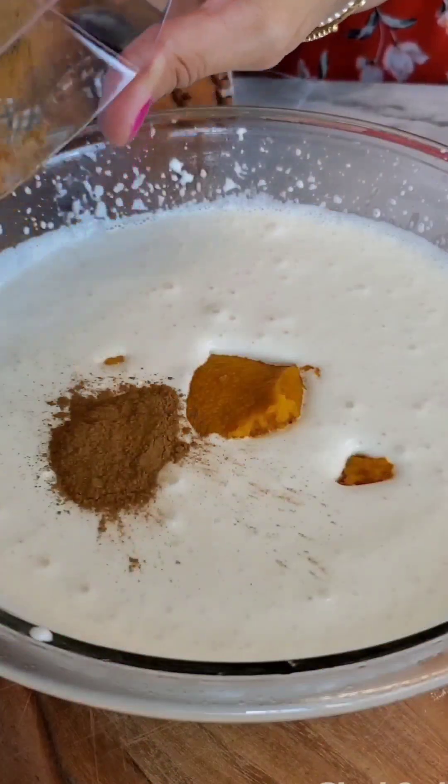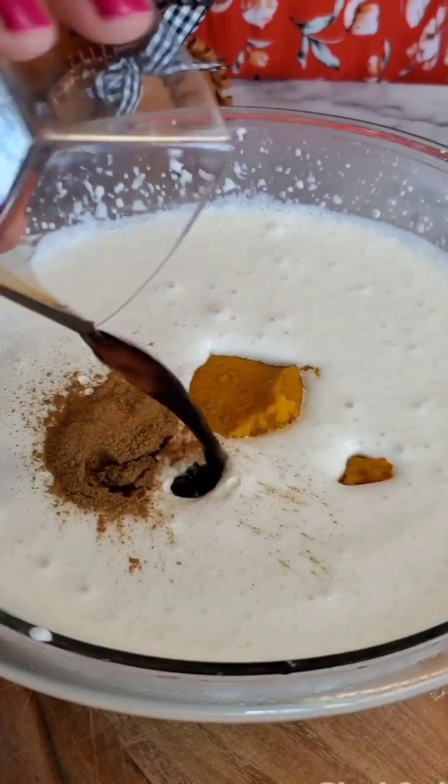It's not quite done yet — that's because I only whisked it for about three minutes. Then I'm going to add in the rest of the ingredients: one cup of pure pumpkin puree, two tablespoons of pumpkin pie spice, a teaspoon of vanilla extract, and a teaspoon of pumpkin spice extract. I'm going to continue to whisk until it forms soft peaks.